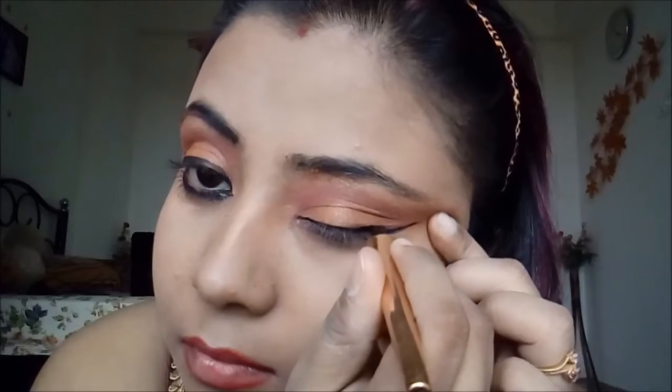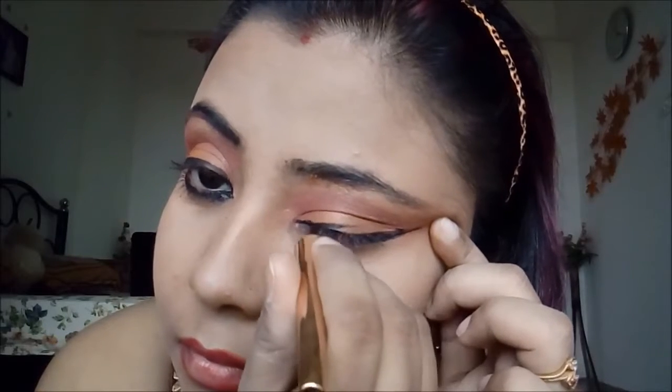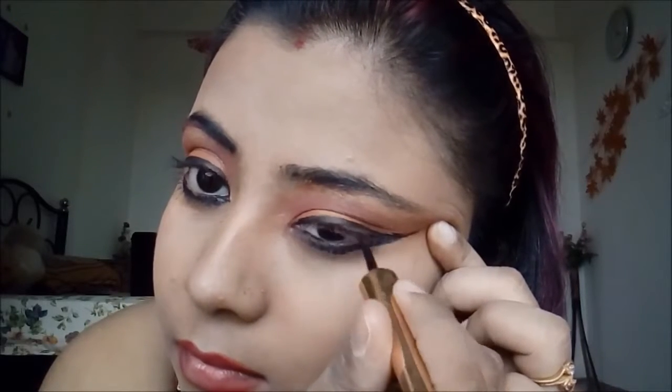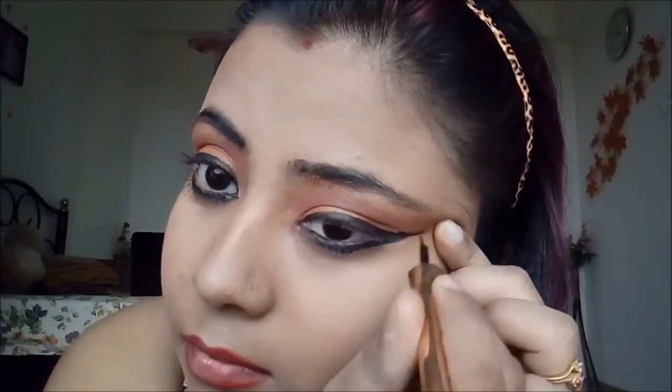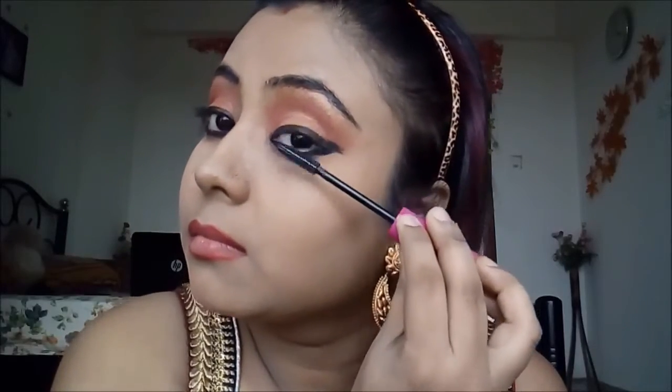Next I'm taking my Lakme 9 to 5 eyeliner and creating a wing first. I want bold eyes so I'm applying the eyeliner this way — it's a little difficult since I don't have a mirror and I'm looking at the camera, so please excuse that. Then I'm taking my Oriflame Extended Lash mascara, which is a volumizing mascara with a good formula, and filling in my lashes.